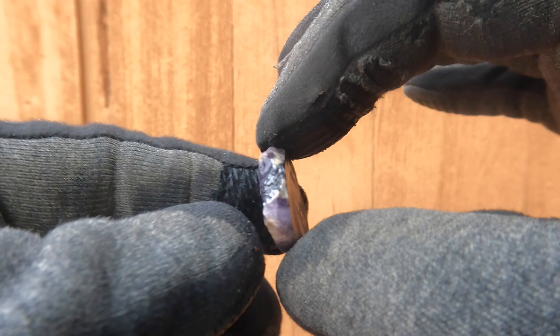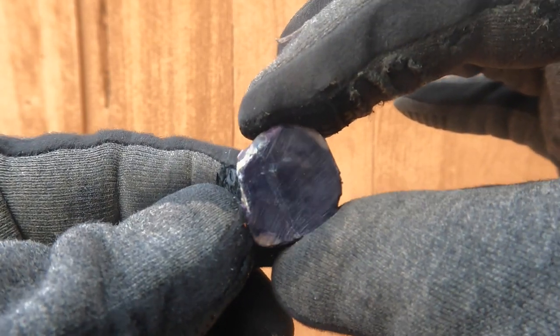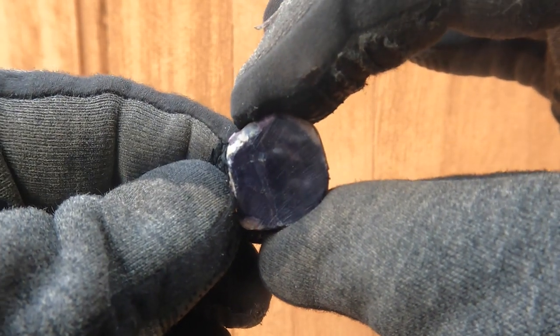Here's another piece of Bertrandite. The other side broke, so this is all we got. This one was very dark — just purple.